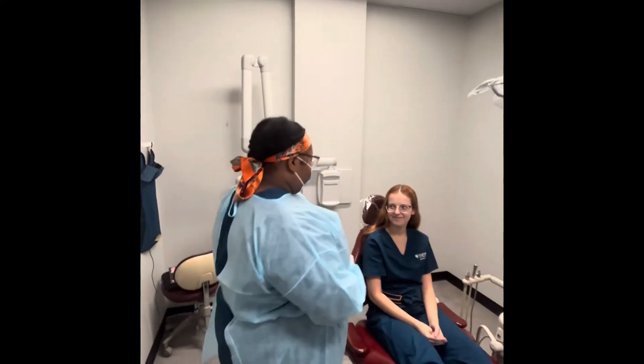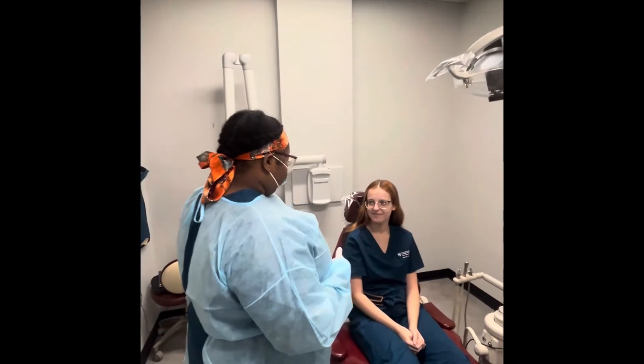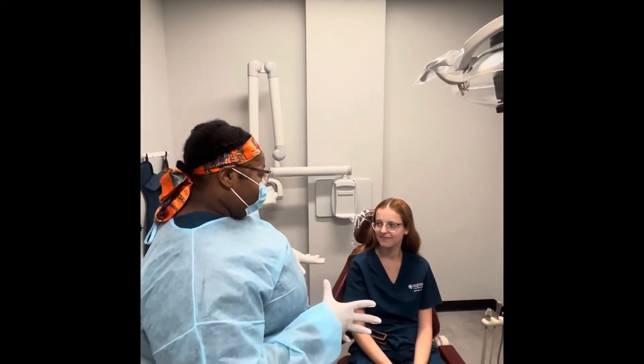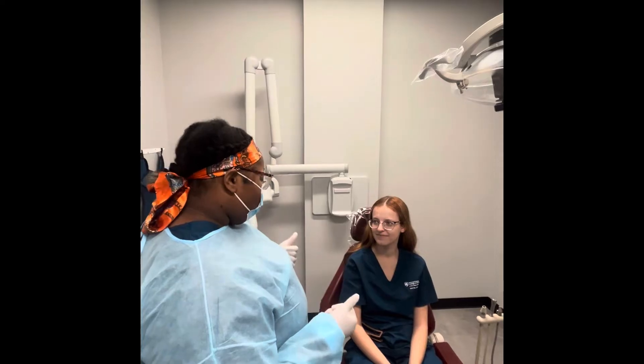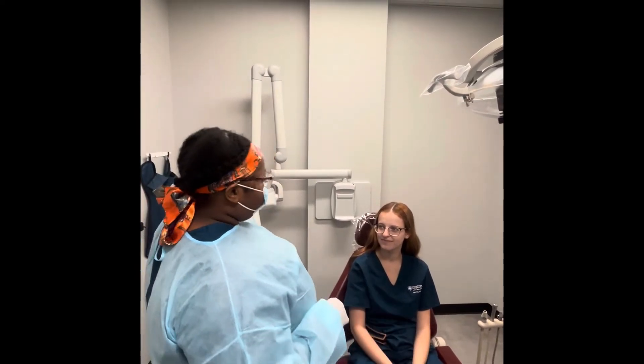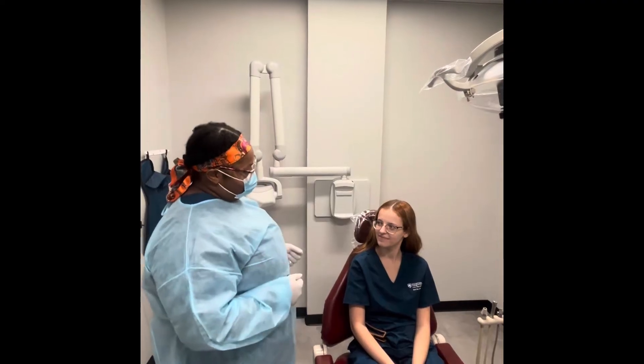Hello again. So I'm about to start an extraoral examination on you. I'm just looking for any abnormalities that can affect your oral or overall health. Just let me know if anything is tender or sore as I'm feeling around your head and neck area, okay?